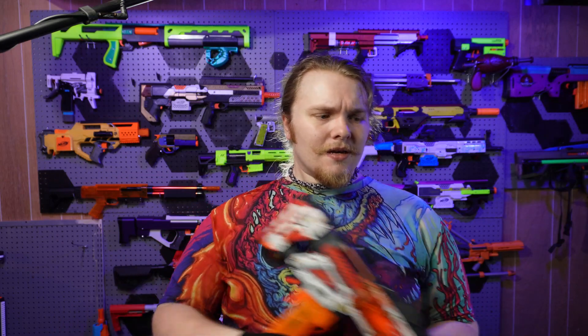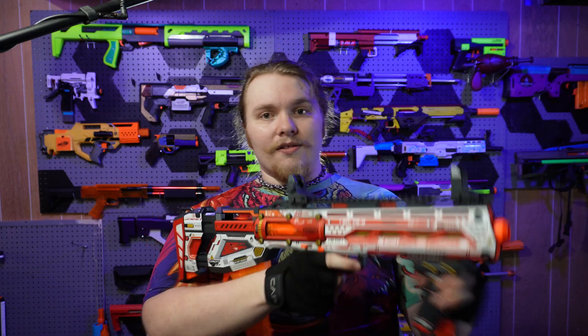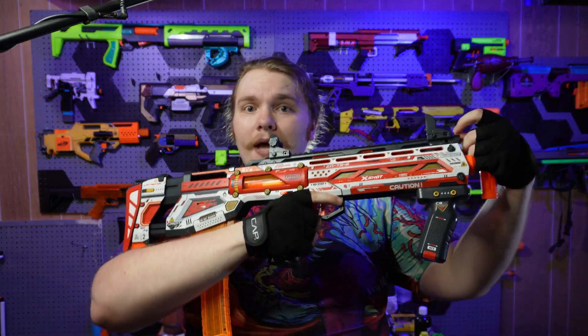This thing has slam fire, and I know a lot of people will complain that slam fire means you can't really deprime it. But realistically, if you want to deprime it you can just fire off your last dart, or if you're about to dry fire, stick your finger down the end of the barrel — and this thing does have a quite good seal.